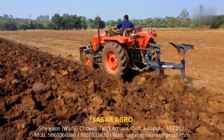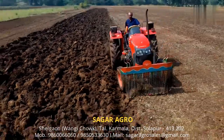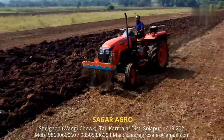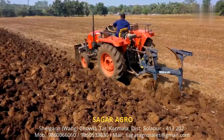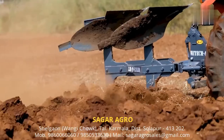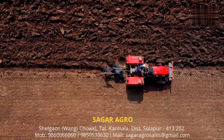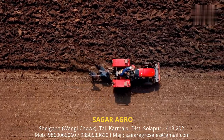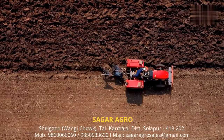Side to bottom mechanical reversible plow is available in 9 different models. Suitable for all tractors between 22 HP to 75 HP. Side to bottom mechanical reversible plows are designed understanding the need of farmers to penetrate deeper into soil, give uniform plowing, more area coverage and proper soil inversion, making it suitable for all types of crops and soil.